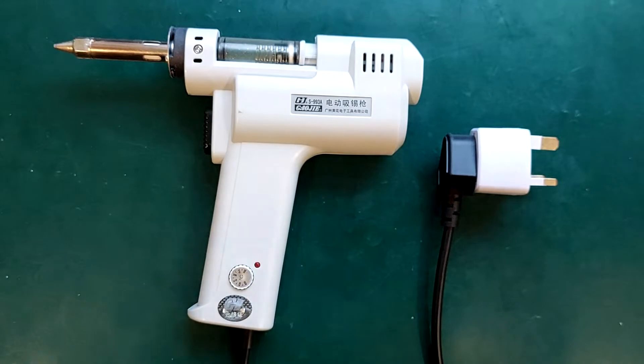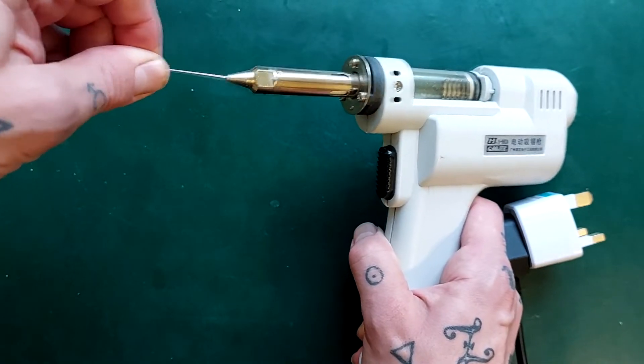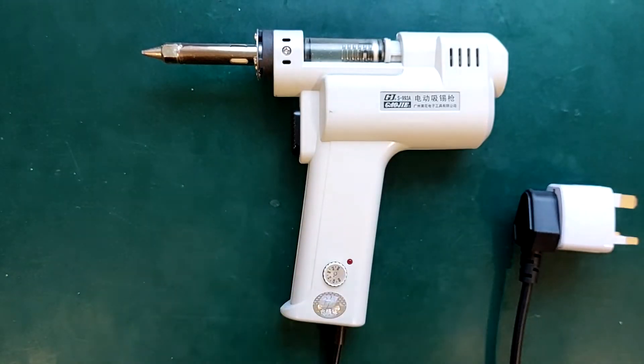It's easy to clean. It comes supplied with these tools that you're meant to push into the hole here while it's still hot to make sure it doesn't get clogged up. As long as you do that while it is still hot, it's remained unblocked for me.